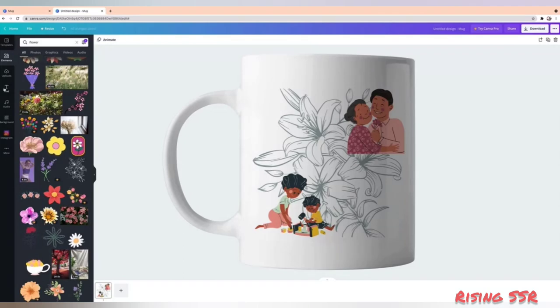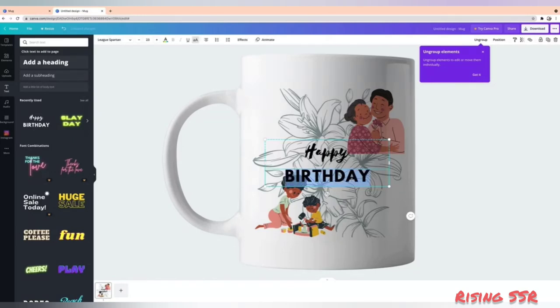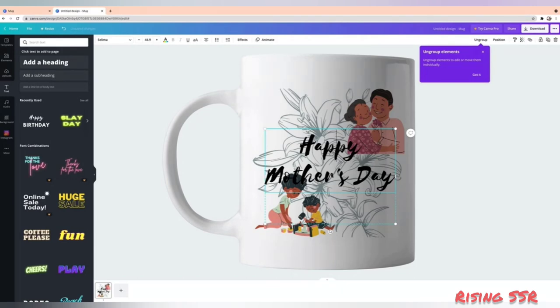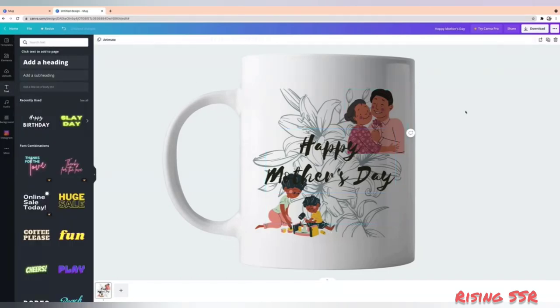Now for the text, you have a lot of predefined font combinations you can choose from. For this mug I'll be using an already present font combination, but I don't need the birthday font — I'm good with the happy font. I'll position it and make it bigger. You can change its color; I'll be choosing a darker shade of green to complement my other elements. And that's it — we are done with the mug. You can create a lot of your own customized mugs and gift them to your friends and families.